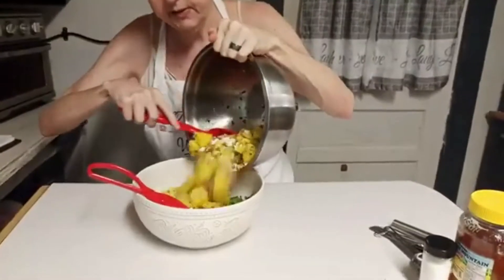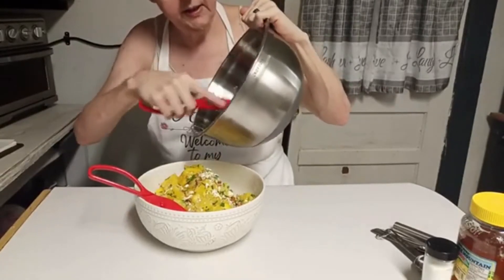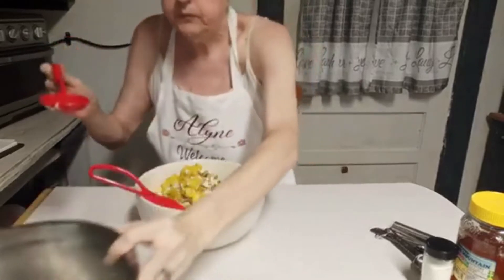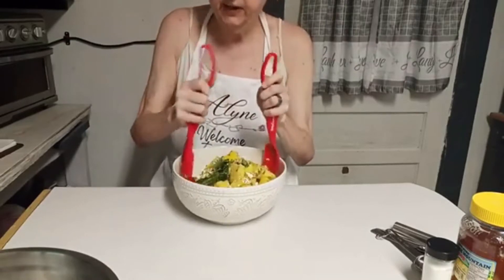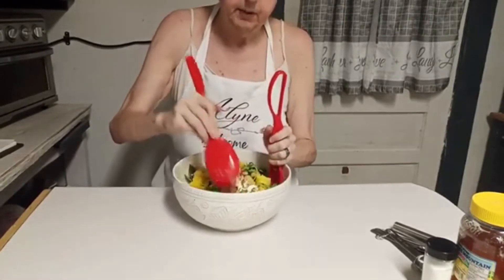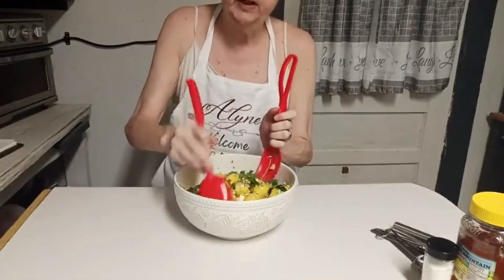I've got this mixed together so I'm going to pour it on top of this lettuce. If you're wondering why I chose the ingredients I did — I love feta cheese, it just has a really refreshing flavor. I have seen a watermelon salad recipe before with red watermelon and feta cheese, but this is my version. The blue cheese is simply to accent the feta and because I know Miss Joy likes blue cheese.